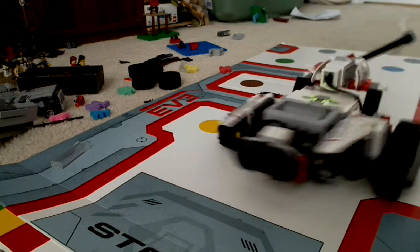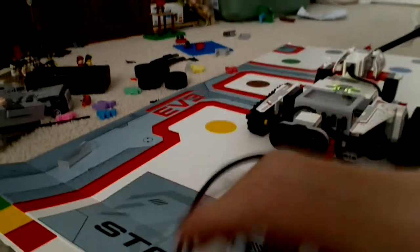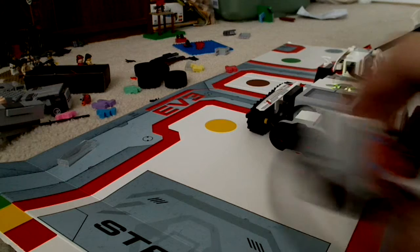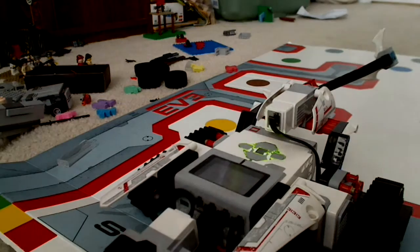It's cool to finally have a Mindstorm. I've also set up the color scanner, which I put on the bottom of it for a program. It's pretty cool.